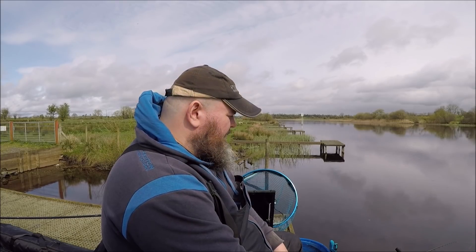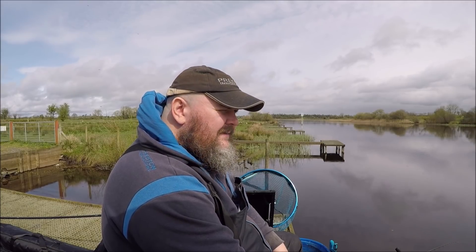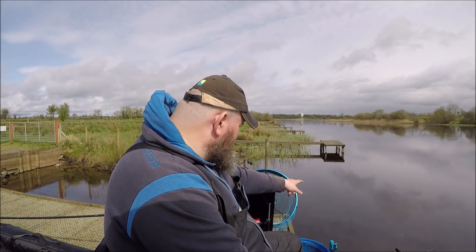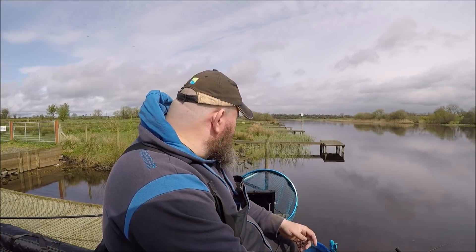I'm in two minds whether to put the waggler rod up. Here's the rain getting a wee bit heavier now. I only mixed half a kilo of normal dark crumb and half a kilo of the Sensas Gros Gardons Noir. And I've just spotted a pike cruising the margin — magical. I come here in the winter to catch pike and struggle, and there's one that's just cruised the margin.